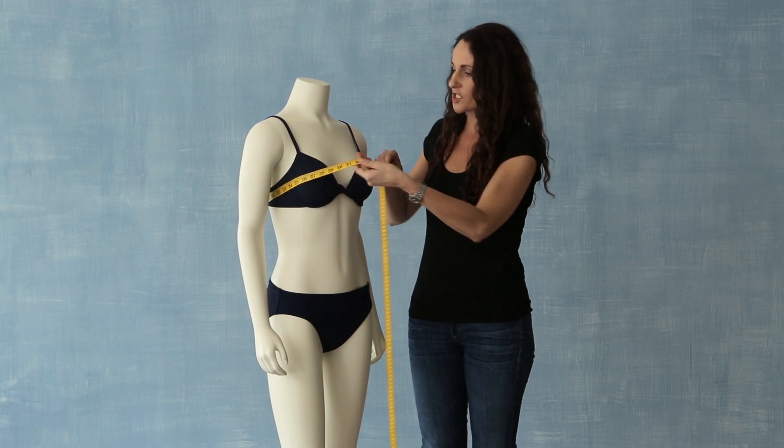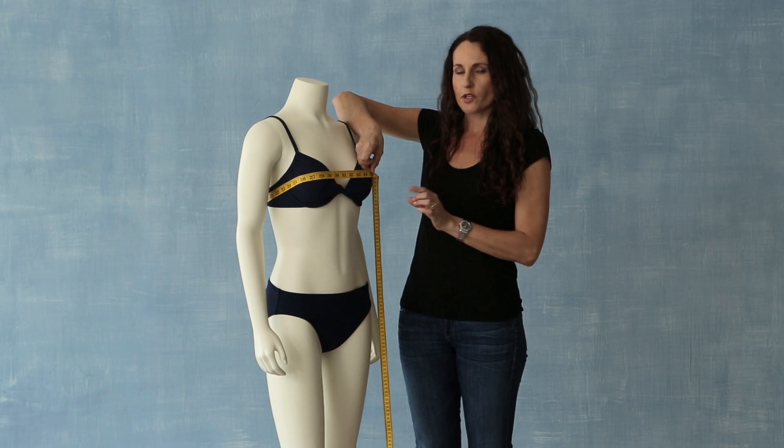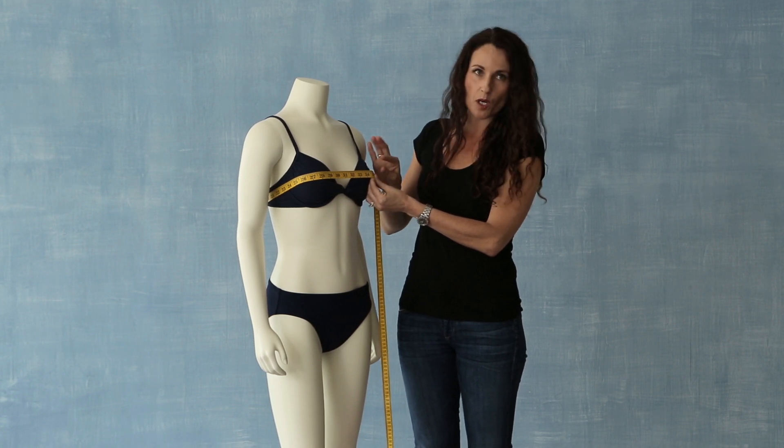First, we're going to measure your bust. You want to make sure that you're wearing your best fitting bra when you're measuring for your bust. You are going to go across the fullest part of your bust, making sure to keep the measuring tape level in the back and leave a little bit of ease.